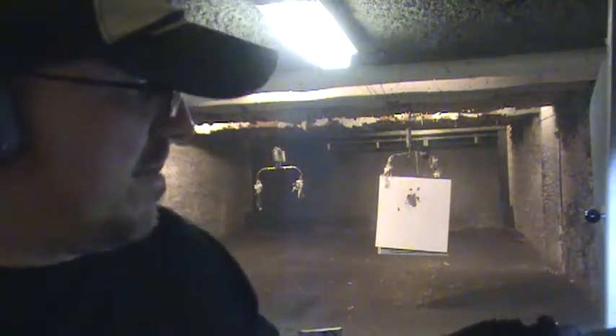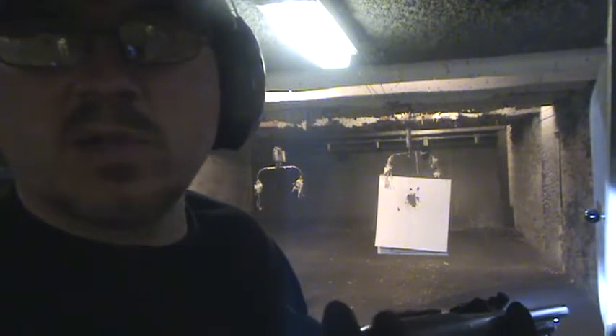Just a couple more rounds to show you guys how everything is working. Hope you can hear me right now. That's it — PolyTac is working great. The mount's holding up nice. Buttstock not coming loose at all.